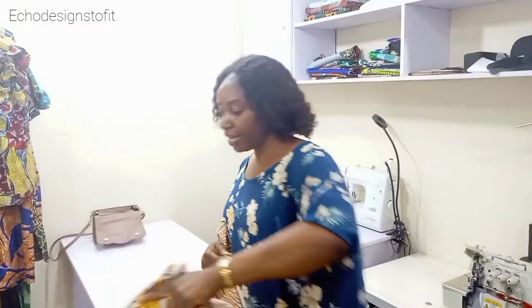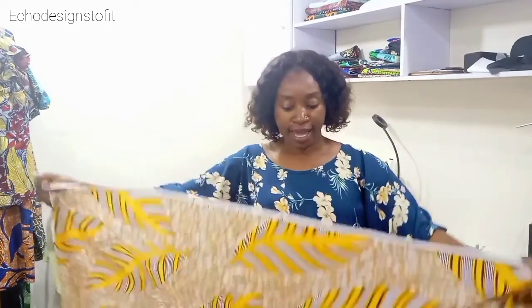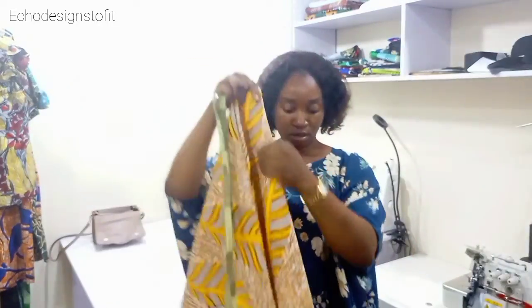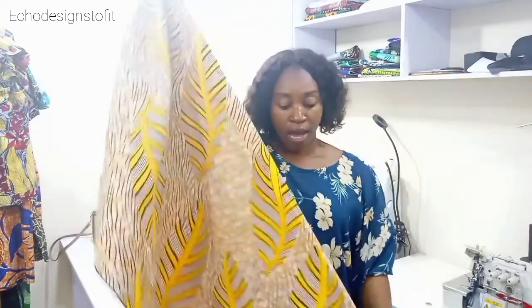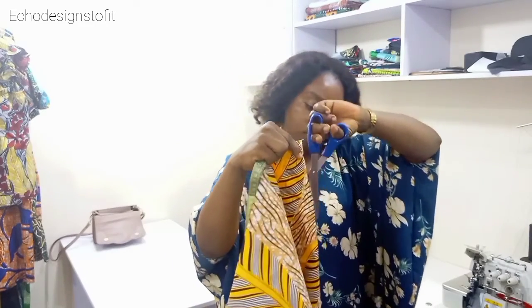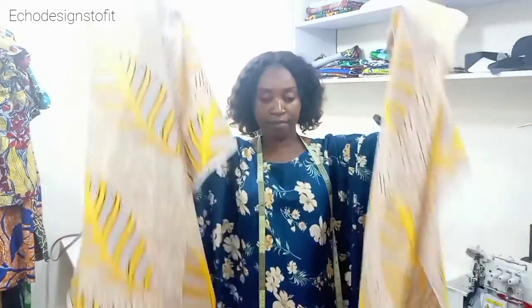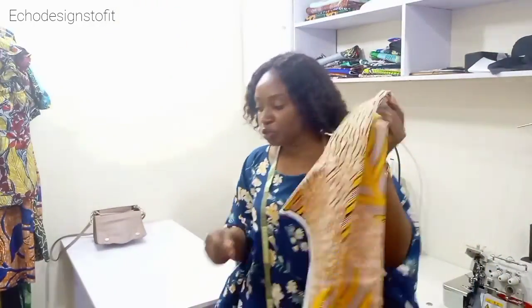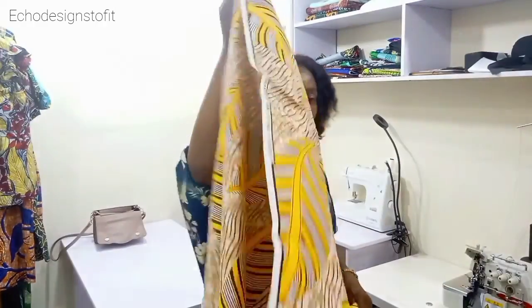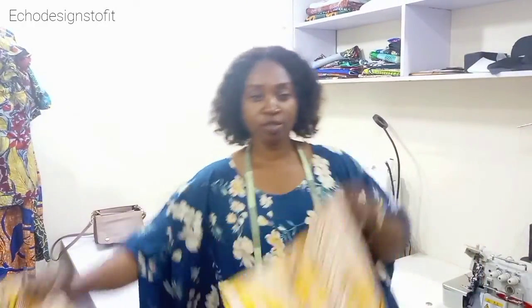So now I have my three two-yard pieces. I'm going to keep two of them aside. For this one, I'm going to fold it into two and then cut it into two, giving me two half-pieces. You can see what I'm doing — I fold it into two again and cut it. So now I have the two halves cut out, and I'm going to go to my sewing machine and attach one half to each of the two-yard pieces.